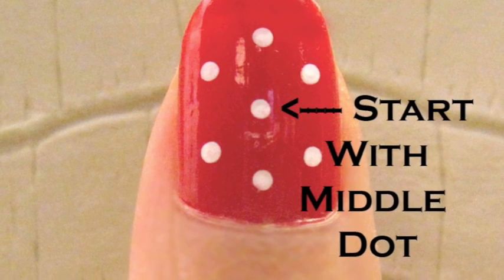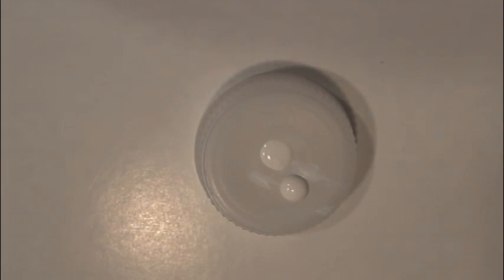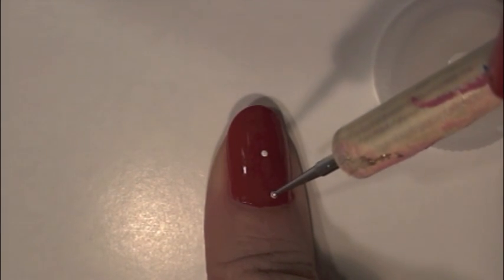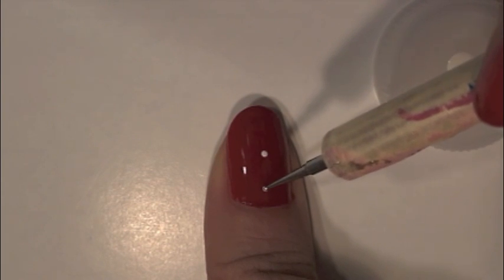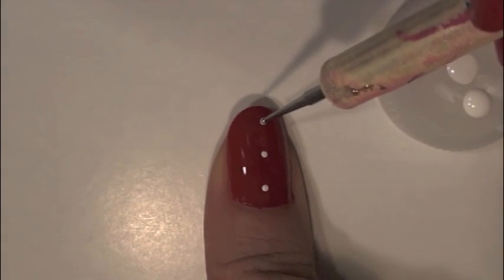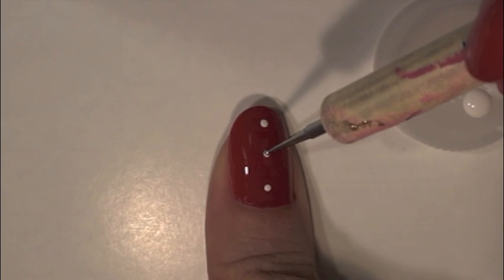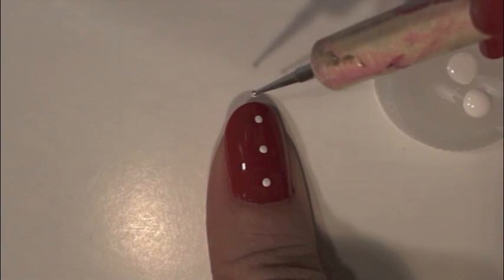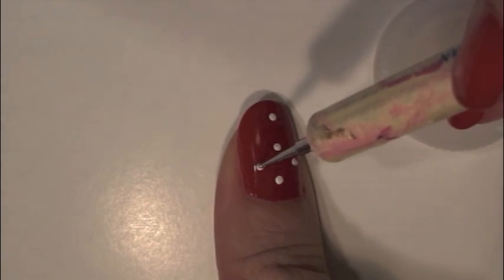Drop one drop of the white polish onto your cap. Start with the middle dot — it will keep your polka dots symmetrical. Dip the smallest tip into the white polish and gently press onto the middle of your nail. Try not to press the stick too hard; it will create a dent in your nail polish. After the middle dot, I usually like to make the bottom or the top dot. You can always go back to make the dots bigger if you like, then place the dots between the middle and the bottom dot, to the right — between the center of your nail and to the sides. Try to make it look as symmetrical as you can.